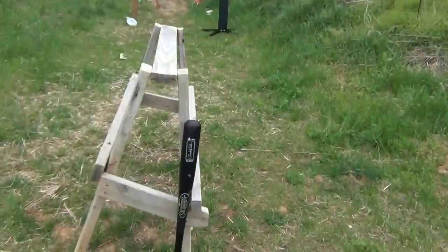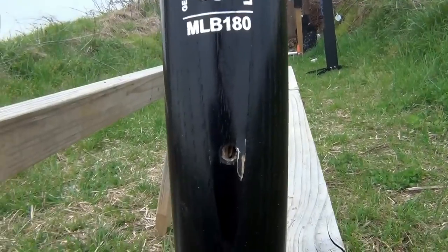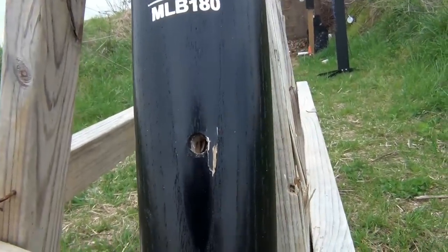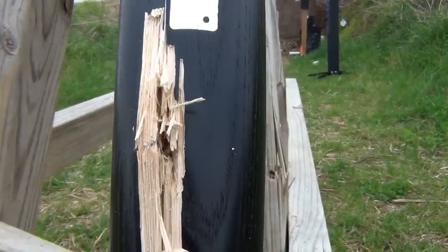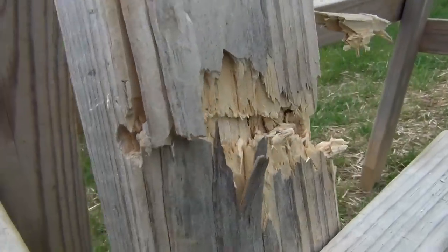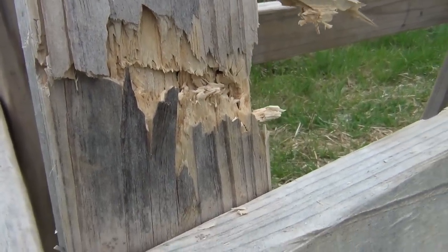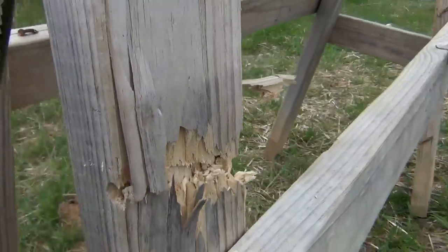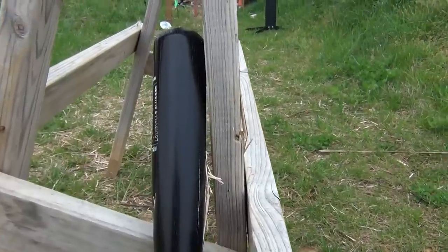Let's see what that .357 Sig did — dead center of the baseball bat. You think it went through? Oh yeah, and also all the way through a 2x4 lengthwise. That is why I carry a .357 Sig as my personal protection.